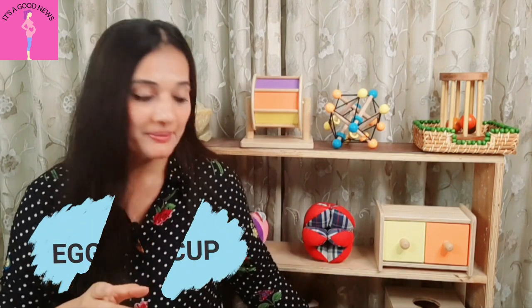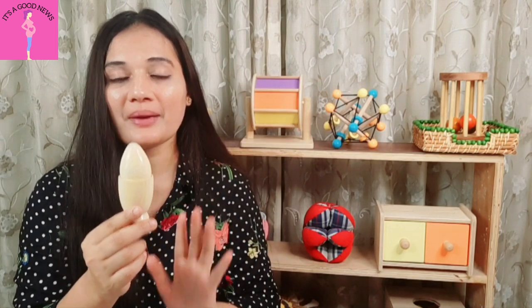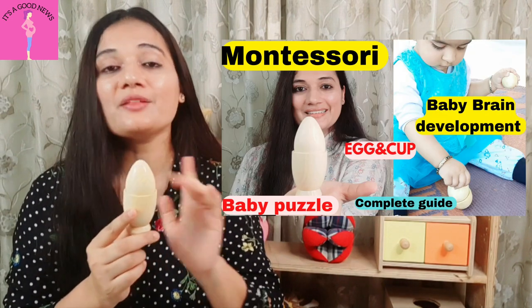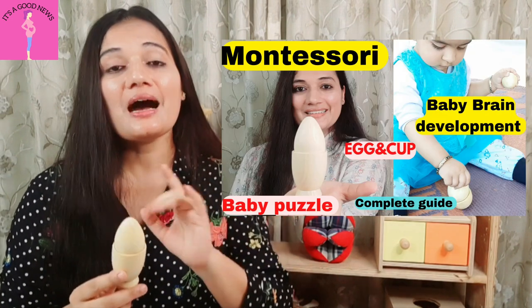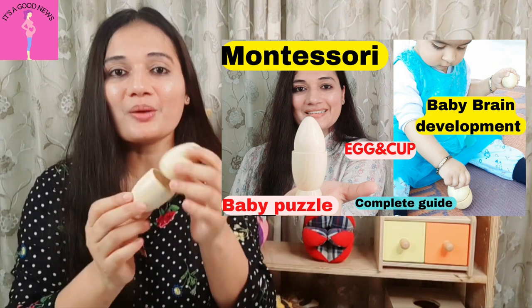This is another puzzle which I shared a few days ago — it is the egg and cup. This is all natural material. I have talked about it in detail and I will link it here — please check it out. This is the first puzzle for babies. You can introduce it when your child is seated.